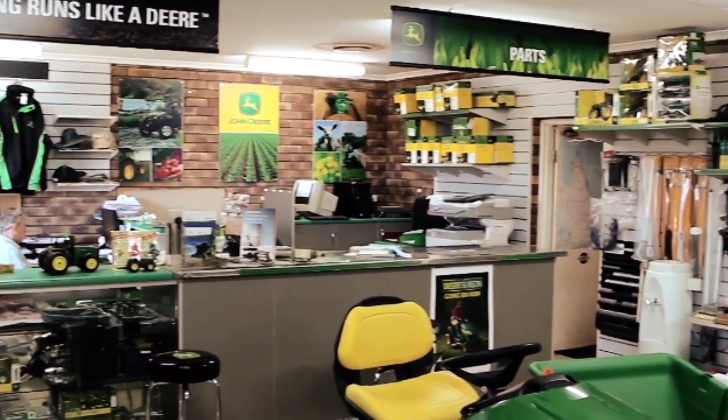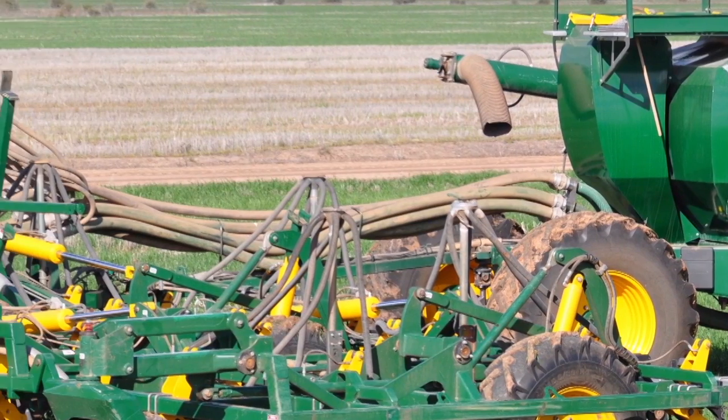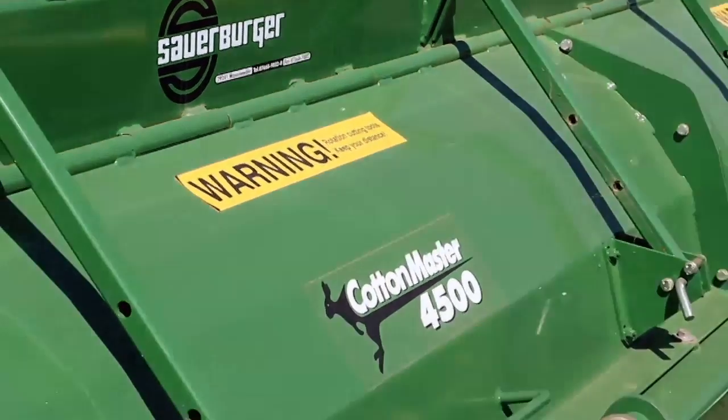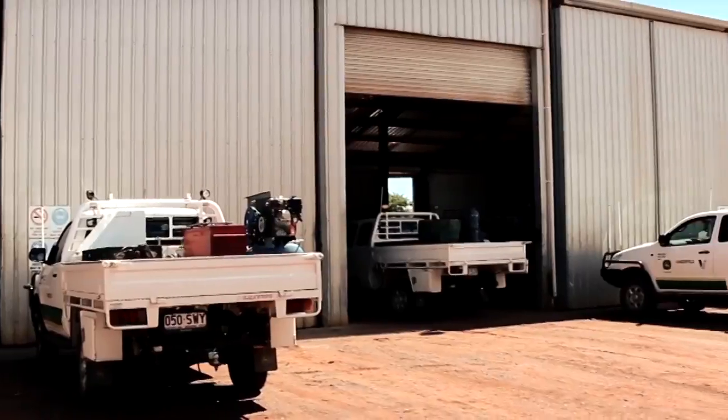Vanderfield also markets Howard slashers, Manitou loaders, Simplicity air seeders, Gyral tillage and planting equipment, Westfield augers, and Sauerberger mulchers. Our franchises cover most of your equipment needs — ask a representative how Vanderfield can help your business.